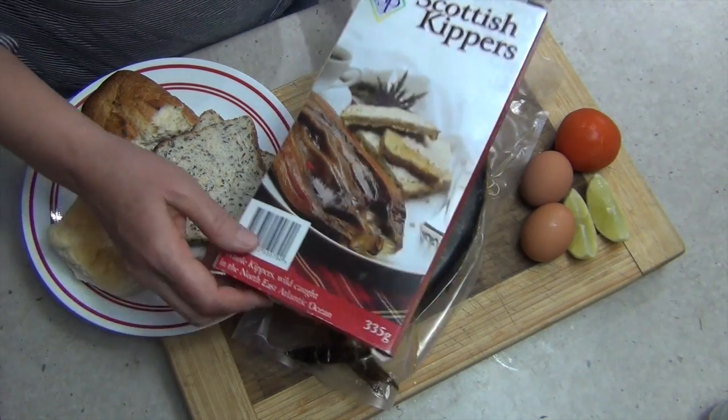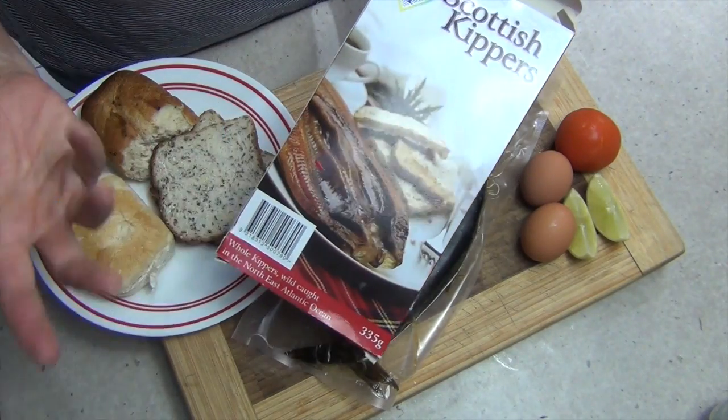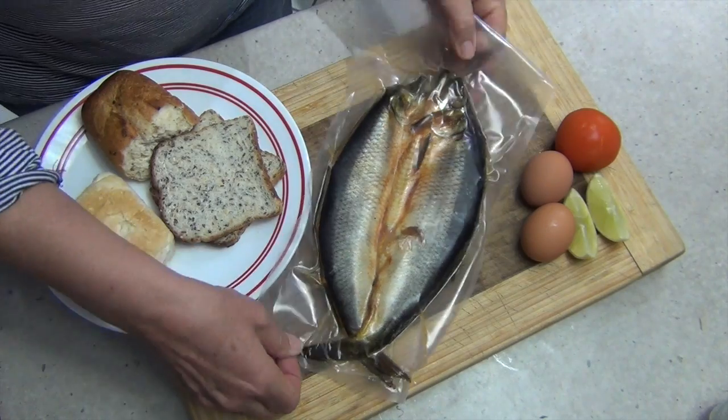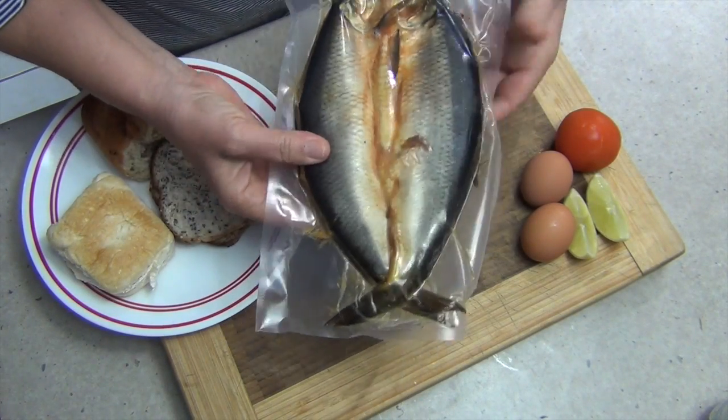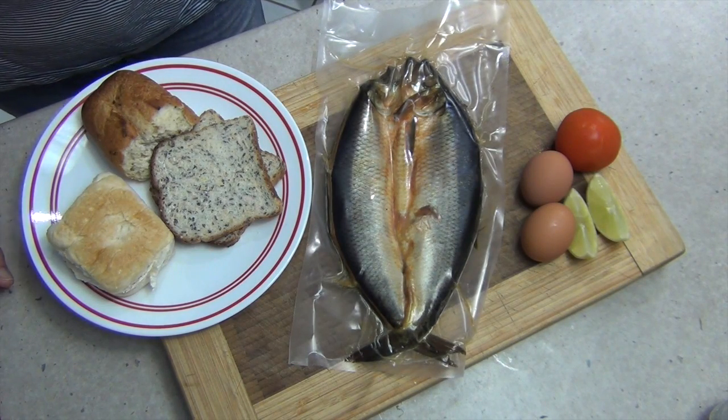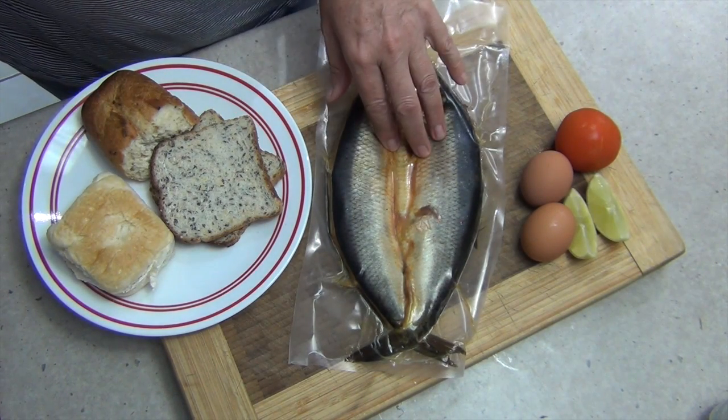The ingredients are in the recipe box below. We've got these — they are frozen. Obviously I can't get Scottish kippers in Australia that haven't been frozen; probably could but they'd be rotten. And they come in a sealed bag like so. I'm going to cook them in the sandwich maker because that's going to be so much easier than spattering fish oil all over my new oven.